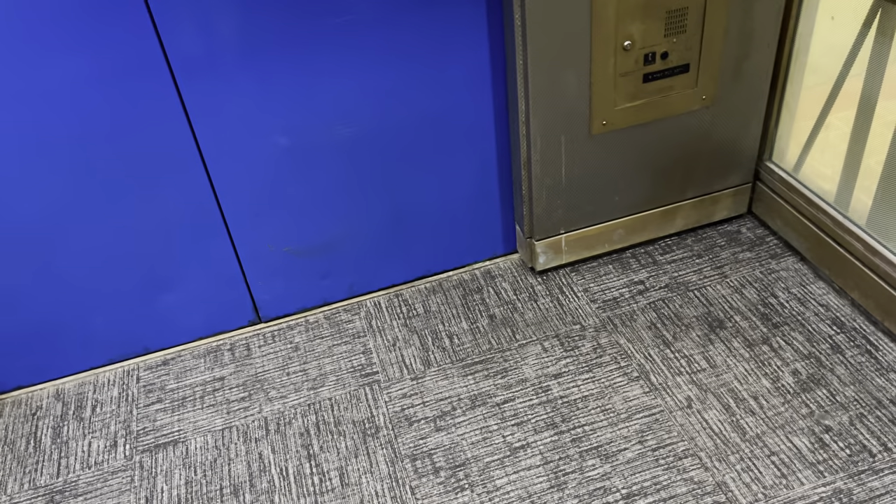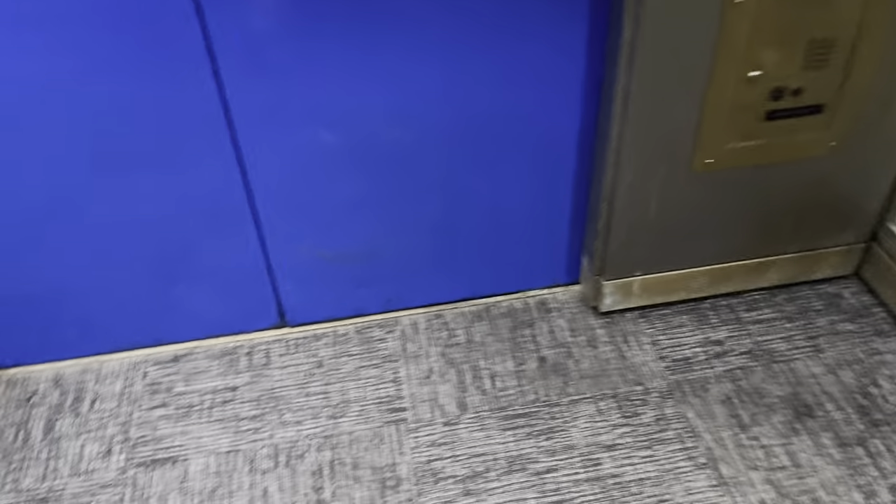I wonder why the older one on the inside is traction. It's not the size. And that's it.